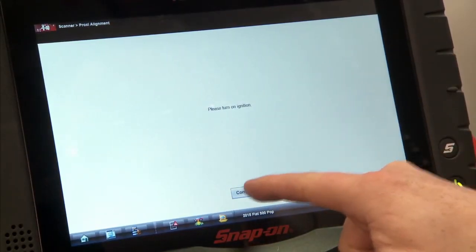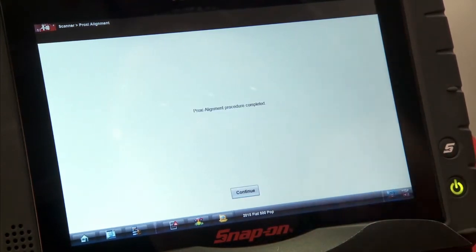Once the ignition's on, we'll hit continue. And it says the procedure is complete. So as you can see there, a couple of button presses and we're ready to set up a new module on a car.